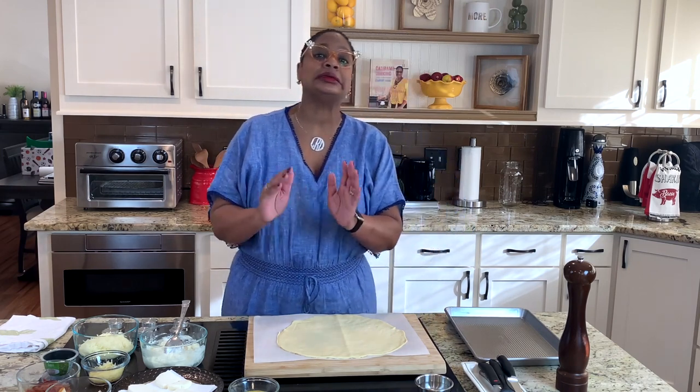Hello, family. Chef Lori is here. Welcome back to the Love Lab. Today on Calabama Cooking, we are making calzones — that's the original hot pocket, all right? You're going to enjoy this because you can make this your own. There are so many ways to personalize this dish. You'll just be in heaven. Come on in the kitchen. Let's cook.